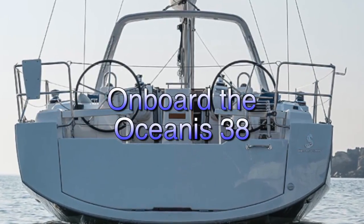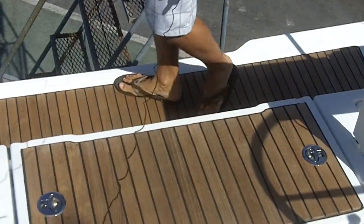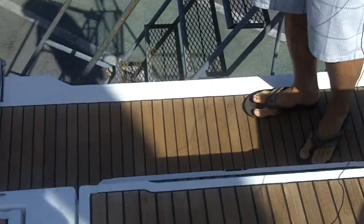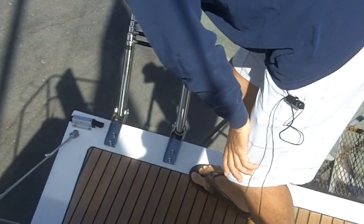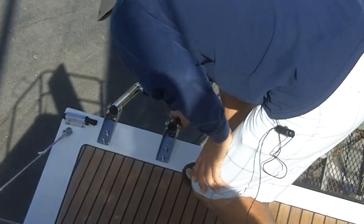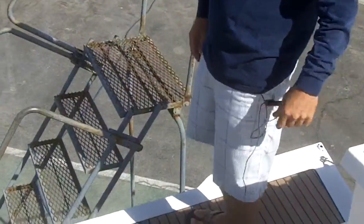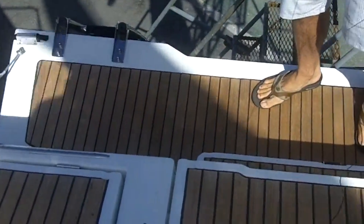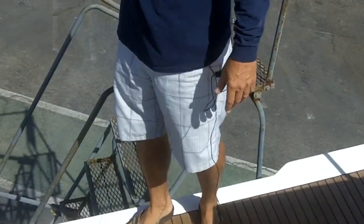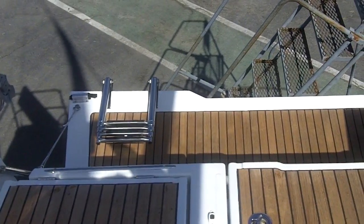We're on deck in the cockpit of the Oceanus 38, and this is a fold-down transom which is the swim step and swim ladder. Swimming off your boat is one of the things you're going to enjoy so much, especially if you have kids. When you're at sea, on the anchor, on a mooring, or even at the dock backed into your slip, this is really easy to walk onto your boat.